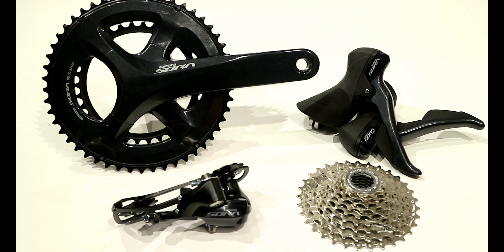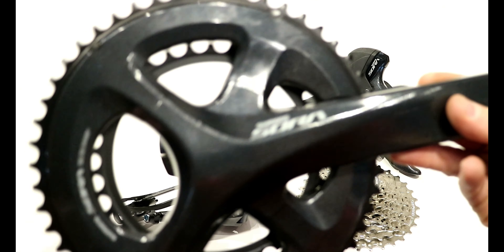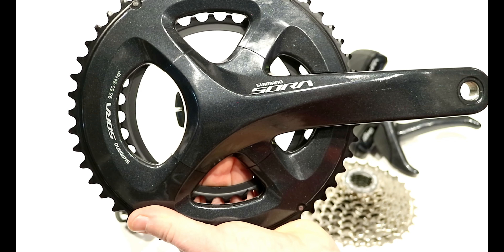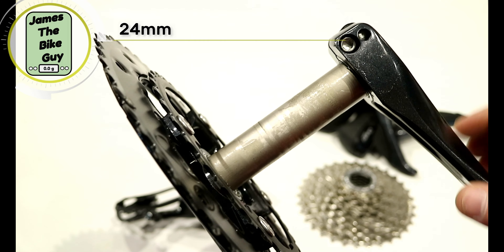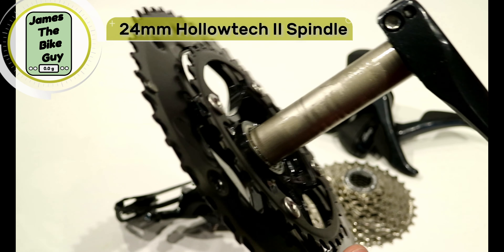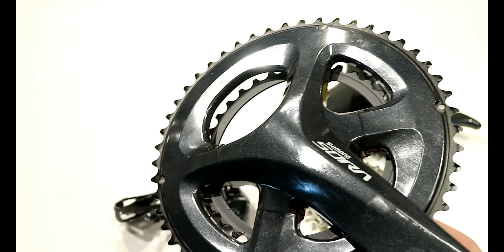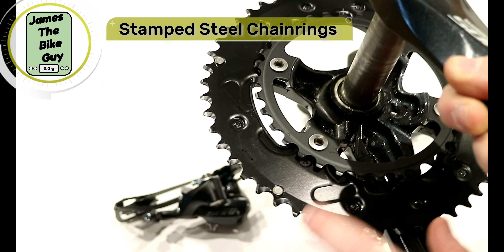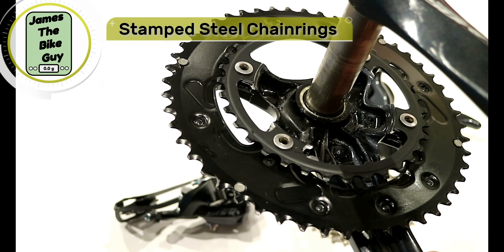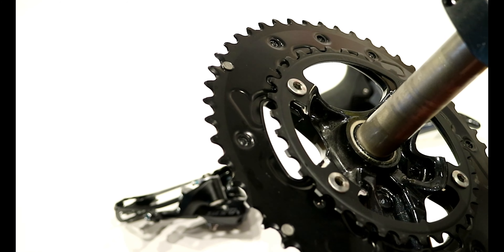Shimano's actually got four cranksets for this R3000 groupset. The one we have in front of us here is the R3000 two-by-nine crankset, running a 50-34 chainring. All of these are going to have Shimano's 24mm HollowTech II spindle. Looking at the chainrings, although on the outside it looks almost three-dimensional like you might get on a 105 or Ultegra level today, you can actually see that the chainrings are stamped steel. While that's much cheaper to make and heavier, it's still going to provide some pretty good shifting because the teeth are still angled quite well.